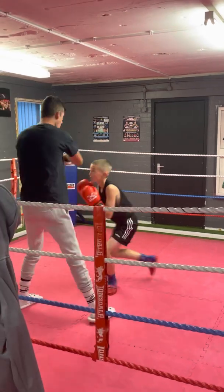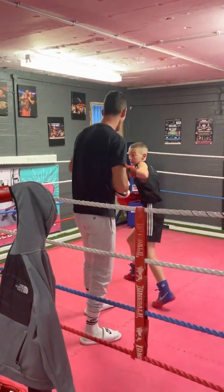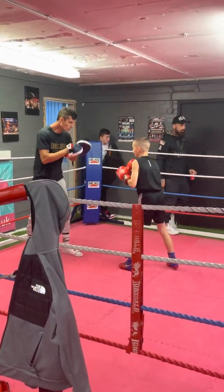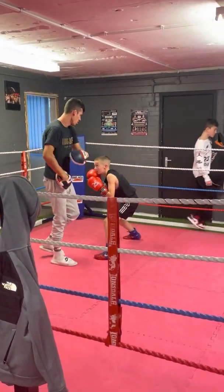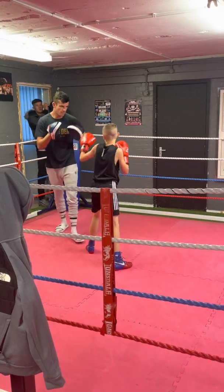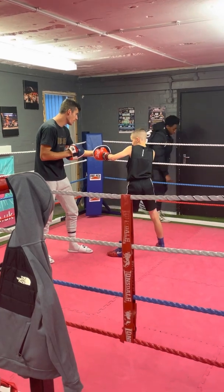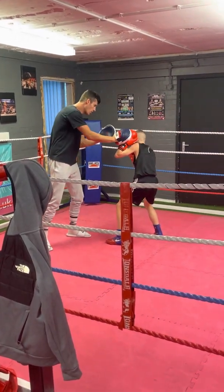One, two — one — one, one, one, two — two, roll, roll, double jab, backhand, backhand hook. Now bring your left hook back to your chin. Catch. Hook, backhand.